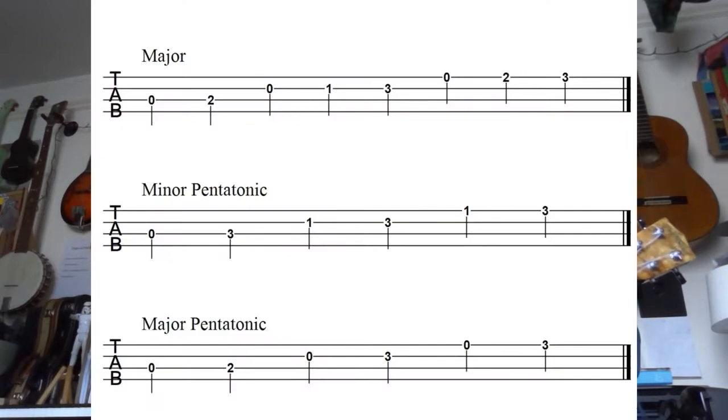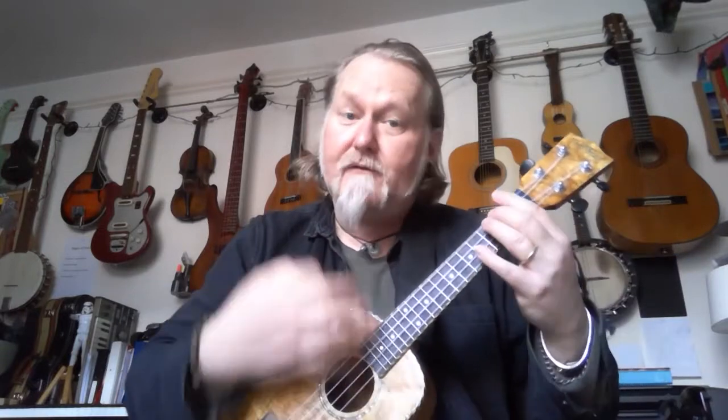So now we are going to learn something a little bit new. I'm going to put up the tab and this is a tab of scales. Scales are really really important if you want to play melodically — in other words, if you want to play tunes. Any serious musician will tell you that scales are a very very important thing to practice — probably the most important thing you'll ever do while practicing. I'm going to start today with three scales that are quite important beginner's scales.